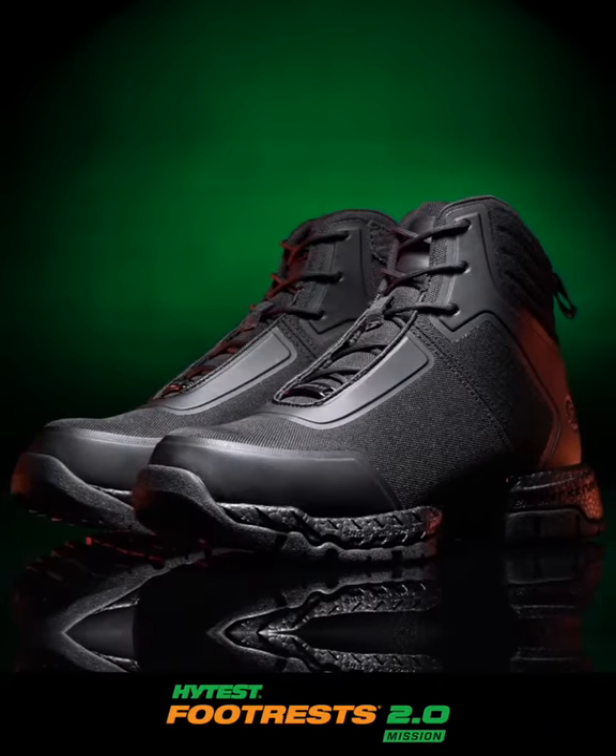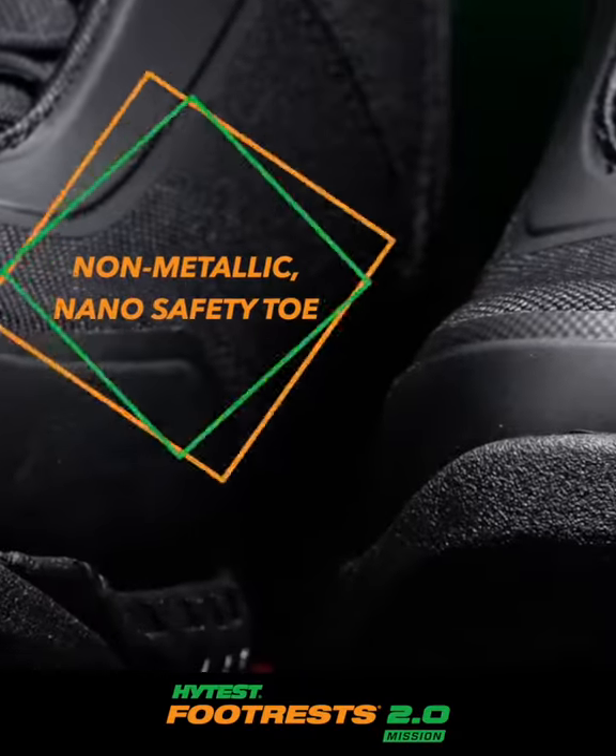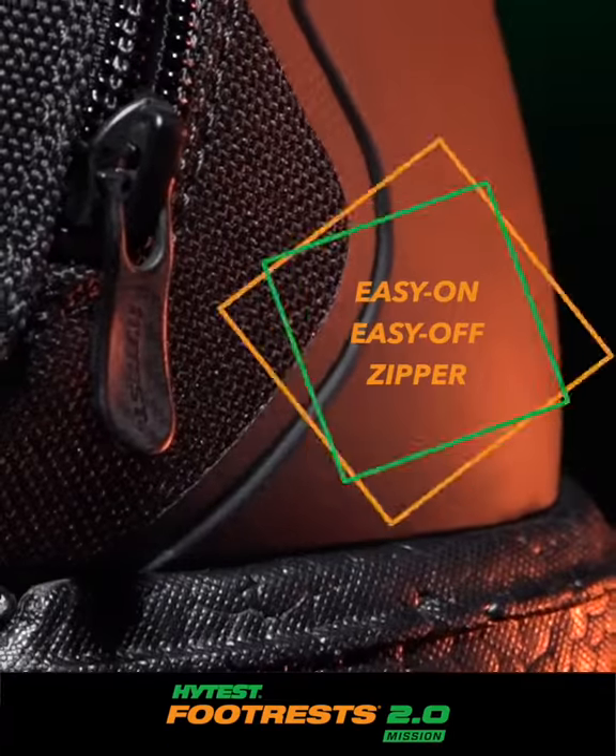The Mission Nano-Toe 6-Inch Easy On-N-Off Zipper Boot, with its athletic look and non-metallic nano-safety toe, is the perfect blend of both attractive style and rugged protection.